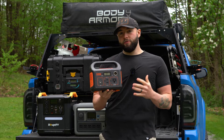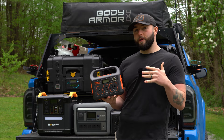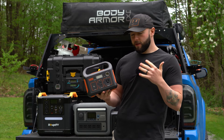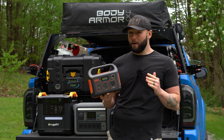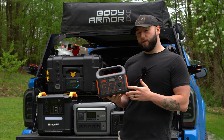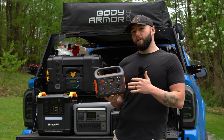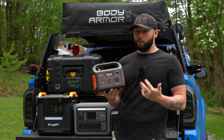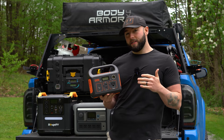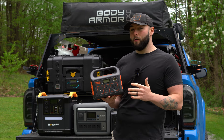Starting off here is a Jackery 290. You can use this as an example for any power station that's under 300 watt hours. I bought it from Harbor Freight for about $230 on sale — pretty good deal. You can use a power station like this if you're camping with one to two people and it'll be able to power your phones for about a weekend. You're not going to be using this to power laptops — it'll die pretty quick. It is only 290 watt hours.